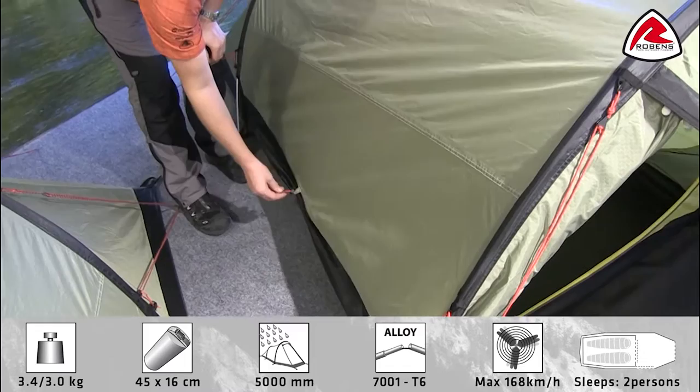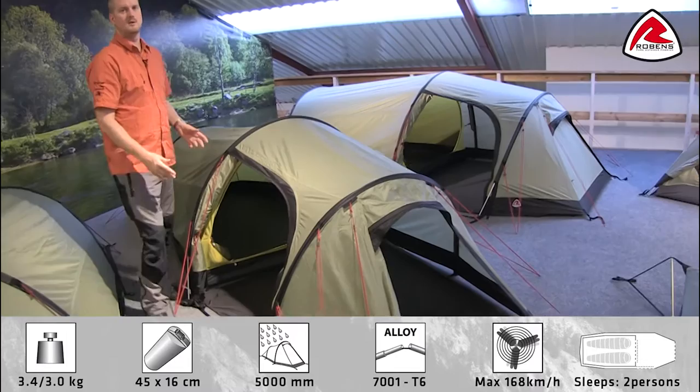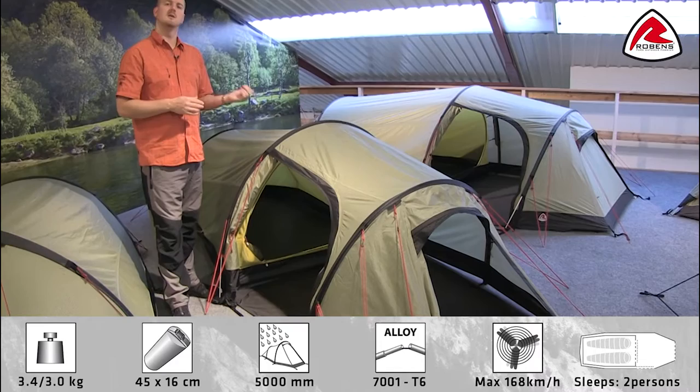With the tent being the extended porch version of the Voyager 2, that's enabled us to put a front door and a side door on here, so good versatility for getting in and out of the tent as well. So that's the features on the outside — now we'll just pop inside and show you the features of the inner.